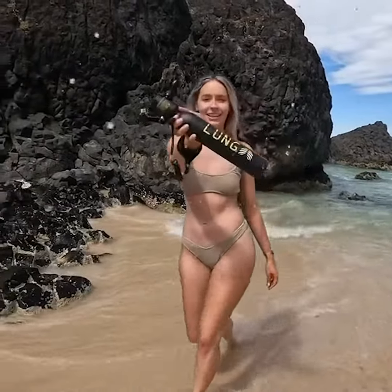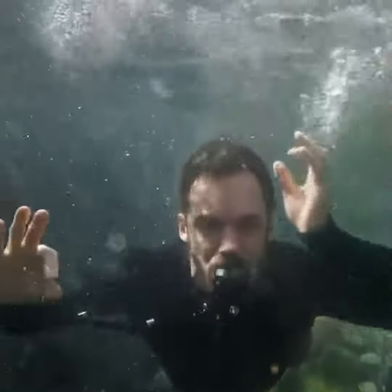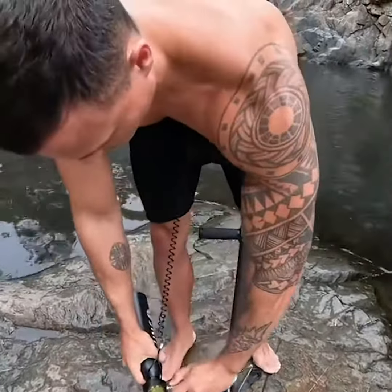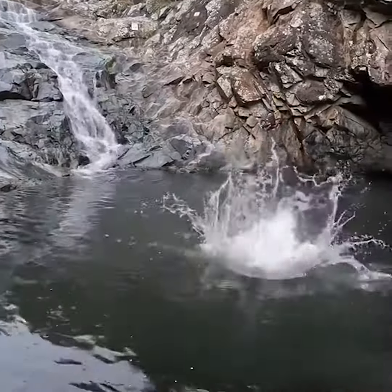Check this out — it's called the Lung Tank. It's a mini portable scuba tank that allows you to breathe underwater for up to 10 minutes. It has a mounted pressure gauge so you can see how much air is left in the tank, and it can even be refilled with our filtered high pressure hand pump. Would you get this snorkel replacement for your next holiday? Find more safety information or get your own on our page.